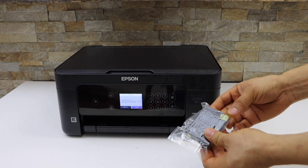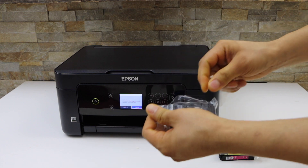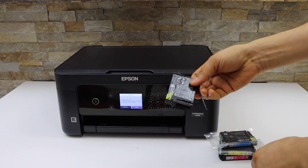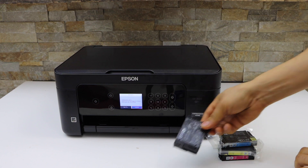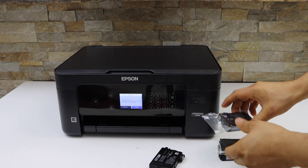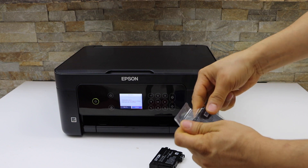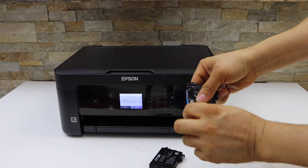Take the ink cartridges out of the plastic packaging and remove the protective covering. Also remove the yellow seal, and repeat the process for all ink cartridges.